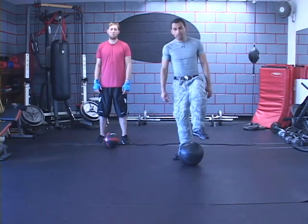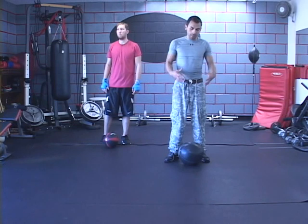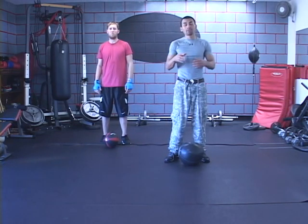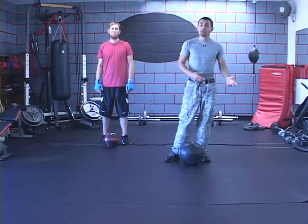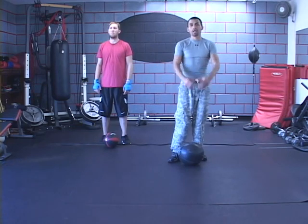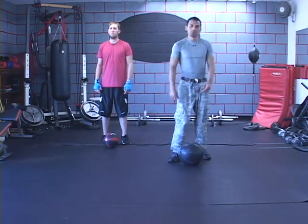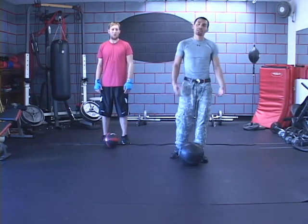We are going to be using a medicine ball. You guys don't have to have a medicine ball — it can be a simple basketball, anything as long as you can hold it. You can use a kettlebell, a dumbbell, a book, whatever it can be. Anything that's somewhat heavy works, but the best thing would be a medicine ball because some exercises require the shape of a ball specifically.